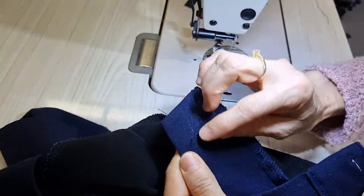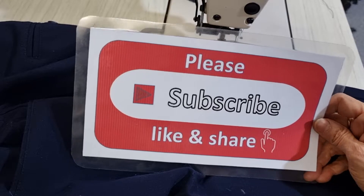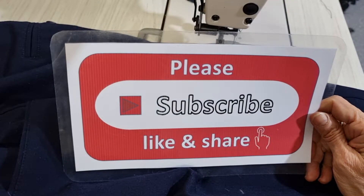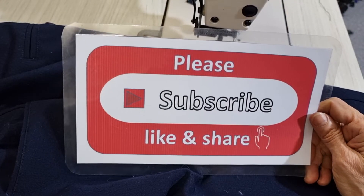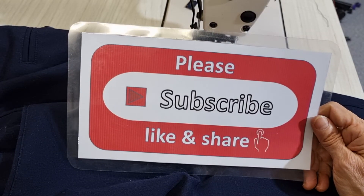Please subscribe, like and share my channel, and please don't forget to press the bell icon to get my everyday video from my job. Thank you, bye-bye.